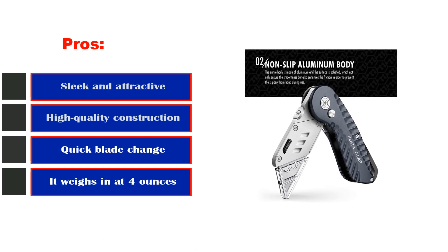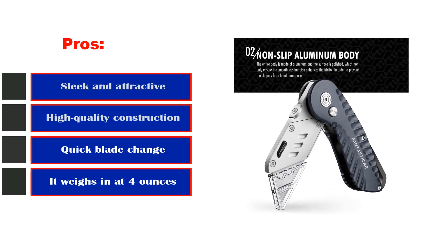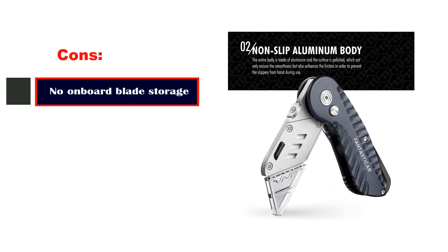Pros: sleek and attractive, high-quality construction, quick blade change, weighs in at 4 ounces. Cons: no onboard blade storage.